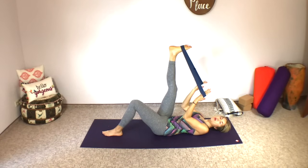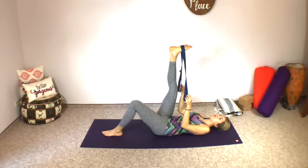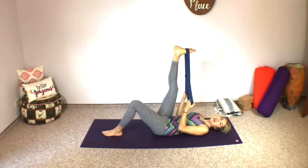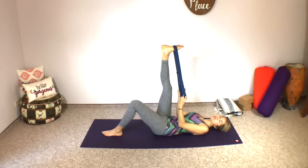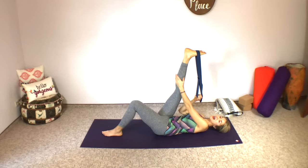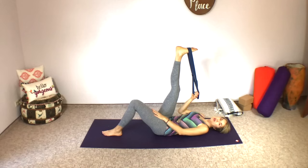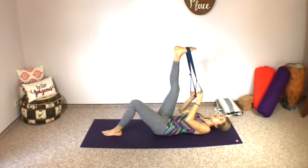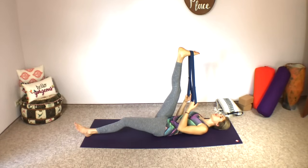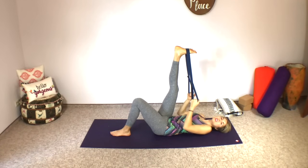We want to really be getting deep into the joints, the connective tissues, the fascia. We want our muscles to be able to relax into it. I like this strap because it has two loops where I can really hold on without having to work hard with my arms. I can just let my arms be heavy and use them to pull my leg back to the point where I really feel a nice stretch in the whole back of the calf and leg.